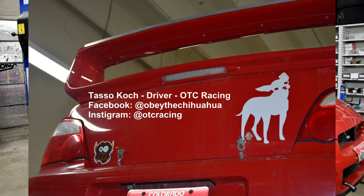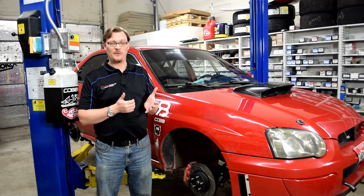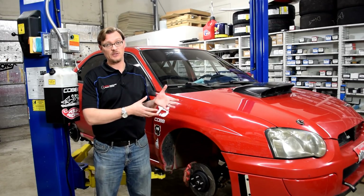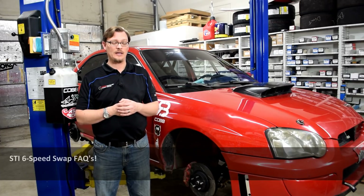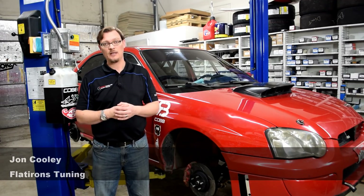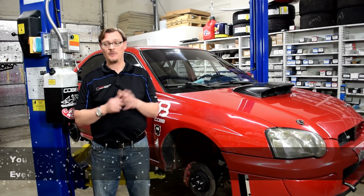It's an 04 WRX. What we're helping them do is put an STI transmission in, and in the process of doing that we realized this is a great opportunity to revisit the topic of doing an STI transmission swap into a WRX. After we've done the first couple videos, there are a lot of common questions that keep coming up — things we didn't go into deep enough detail on — so that's the purpose of this video.